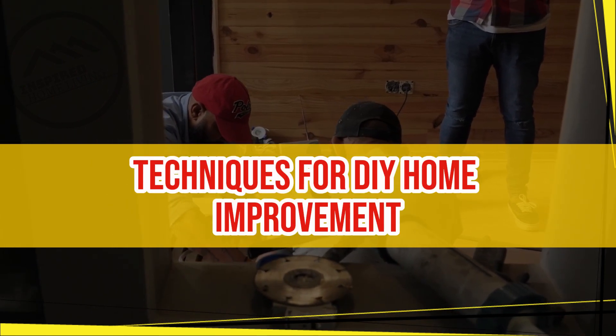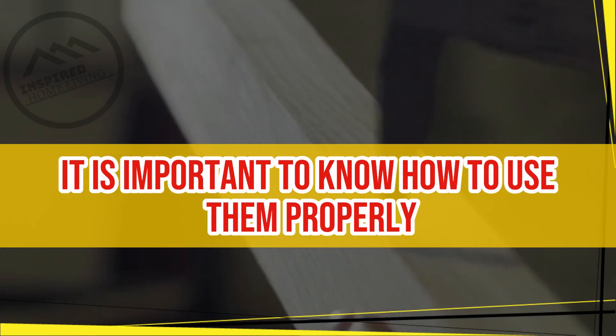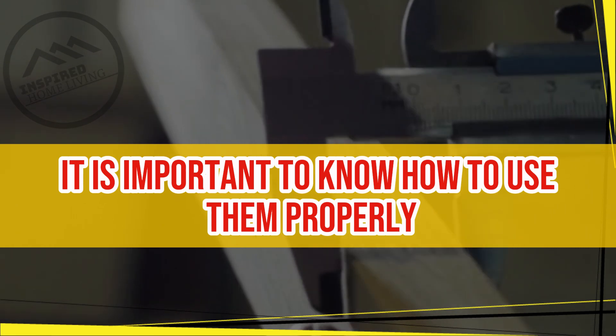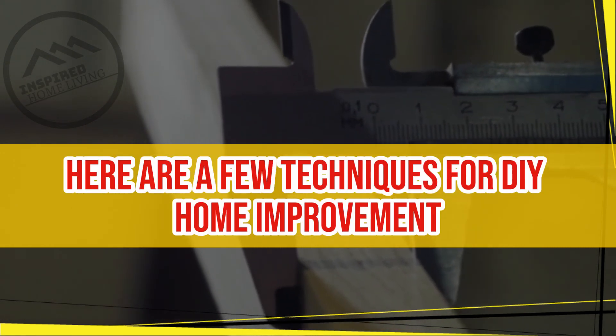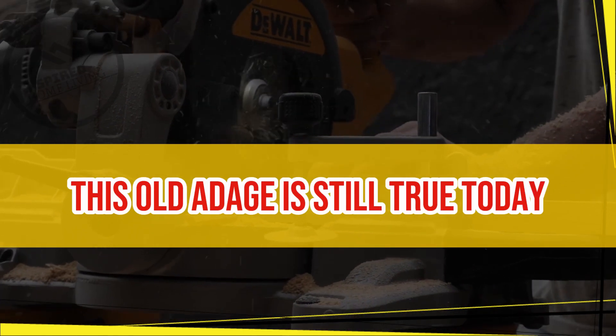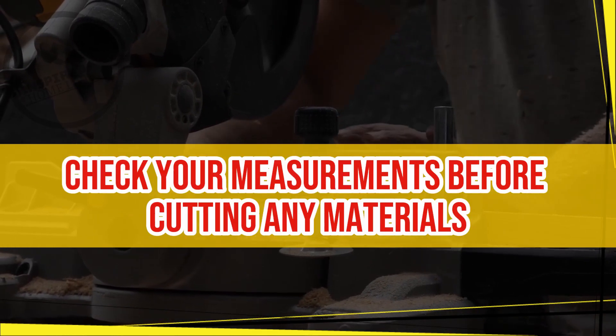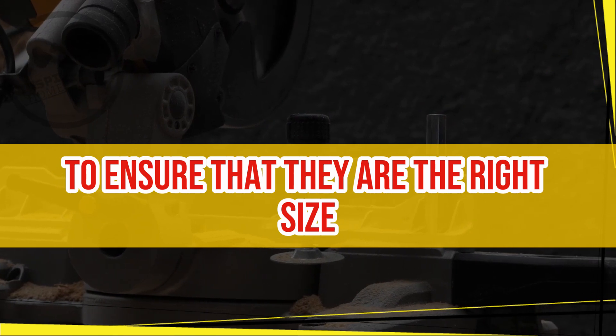Techniques for DIY home improvement. Once you have the right tools on hand, it is important to know how to use them properly. Here are a few techniques for DIY home improvement that every beginner should know. Measure twice, cut once. This old adage is still true today. Always double-check your measurements before cutting any materials to ensure that they are the right size.